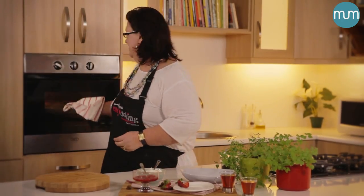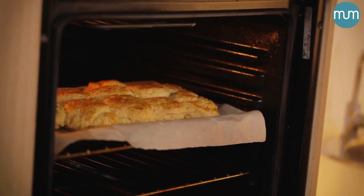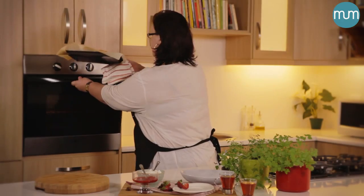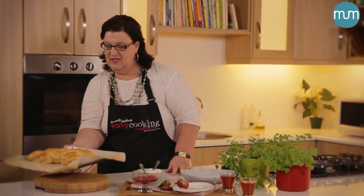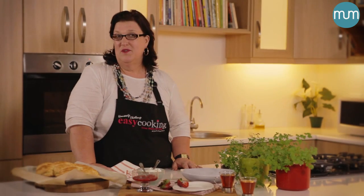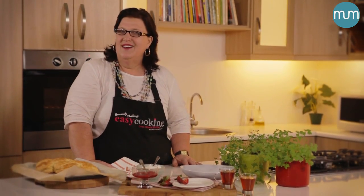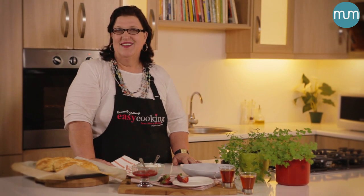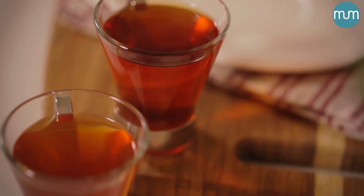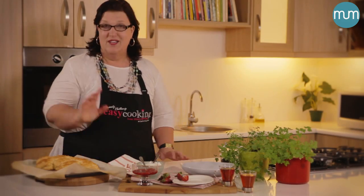Our scones are just about ready. I am going to peep and take them out of the oven. They are all deliciously golden brown. Now you can make these scones as small as you want or as big as you want. Some friendships are fragile and they require a dainty little scone, and some friendships are there for the long haul and they require a nice big scone with a dollop of cream and some jam — and I am ready for that.